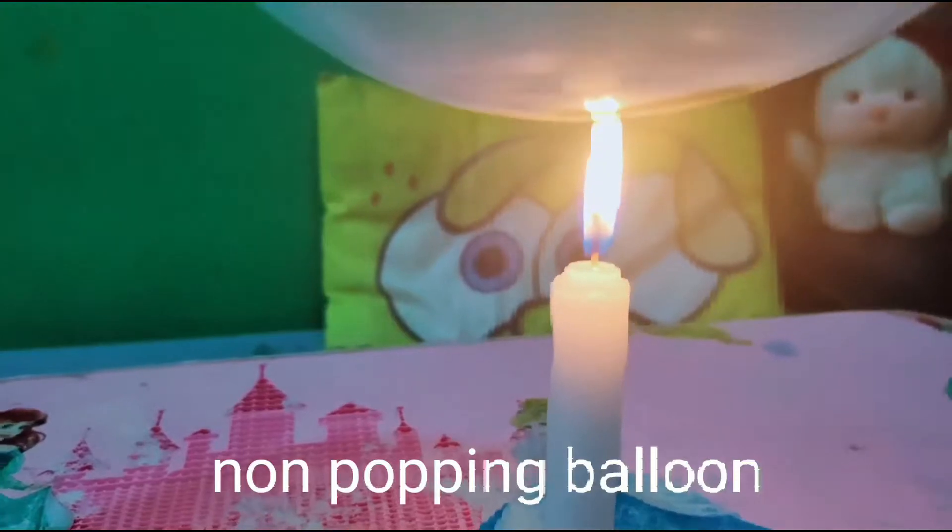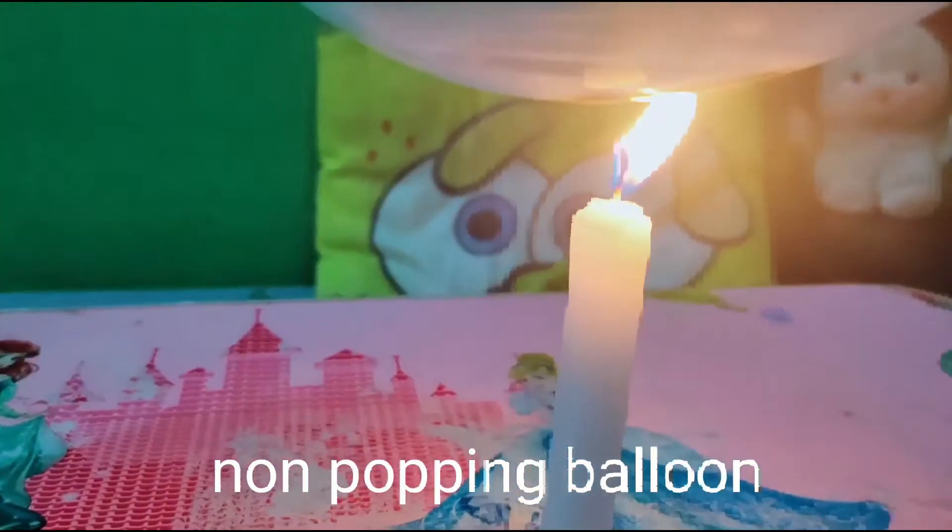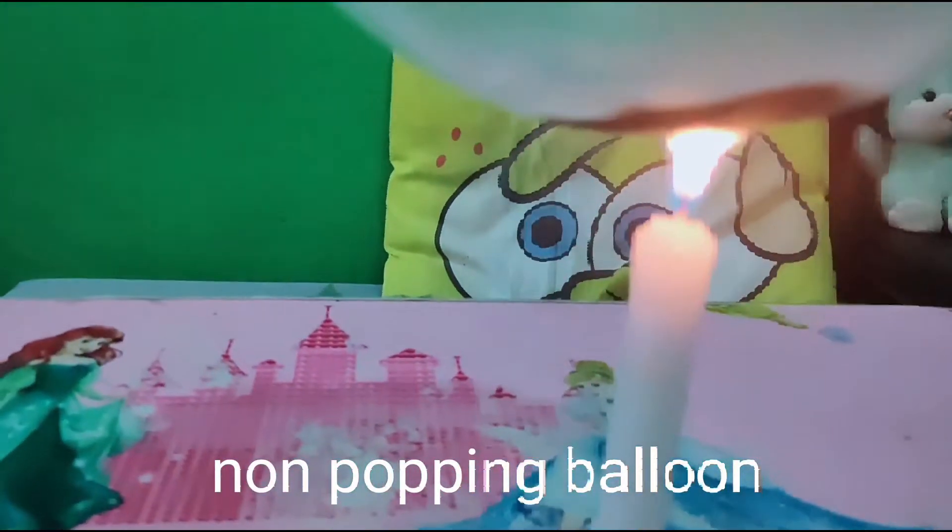We put some water inside the balloon, and it didn't pop because of the water. See? It didn't pop.